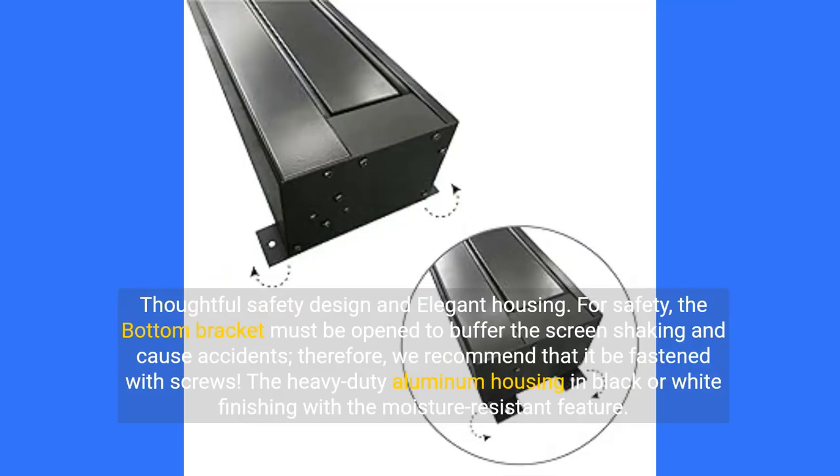For safety, the bottom bracket must be opened to buffer the screen shaking and prevent accidents; therefore, we recommend that it be fastened with screws. The heavy-duty aluminum housing comes in black or white finishing with a moisture-resistant feature.